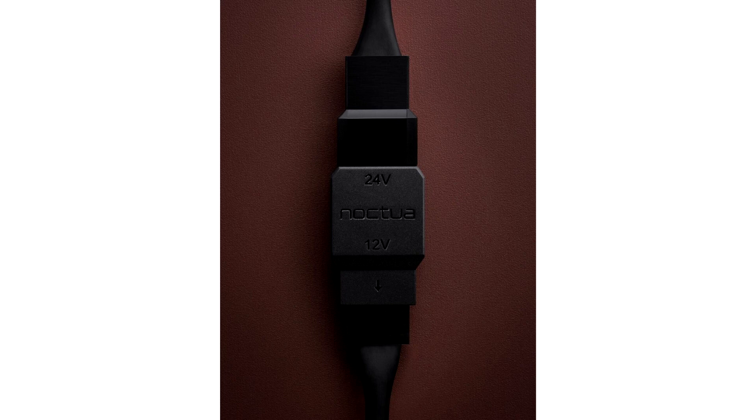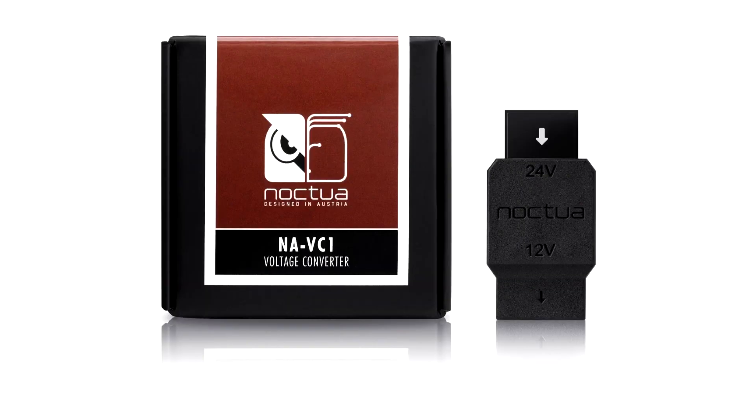Customers have been using our 12V fans in 24V environments such as 3D printers for a long time, but often had to resort to cheap, poor-quality step-down converters in order to do so, explains Roland Mossig, Noxia CEO.